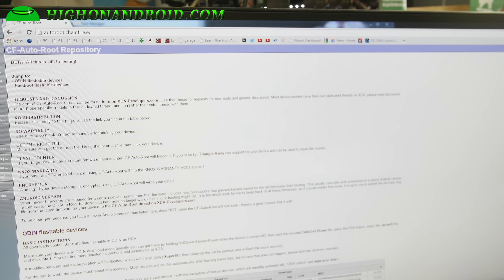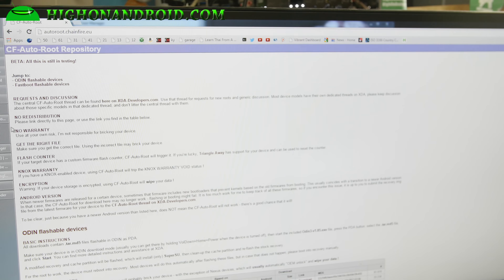In this root method, we're going to use Chainfire CF Autoroot. There will also be another method using CWM TWRP Recovery. Right now, as of today, there isn't one because I just got this phone and it just got released. But by the time you see this video, there may be another root method you can follow. But this one is using CF Autoroot.